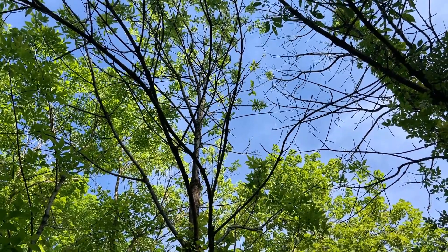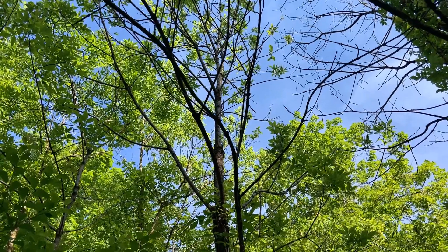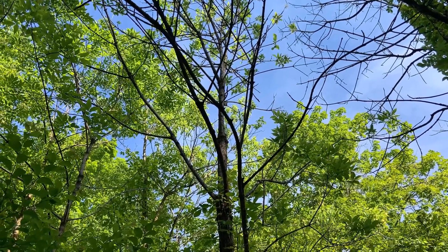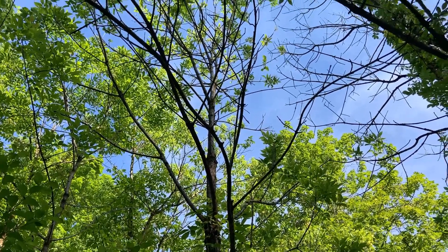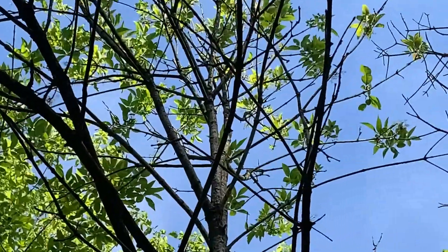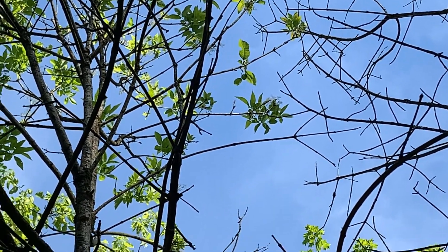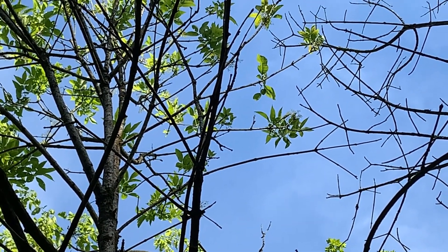I'm looking up at the crown of one of these white ash trees that I actually planted back in the early 2000s — probably 2001. Unfortunately, the emerald ash borer has taken its toll on these trees, and this is the only one that's still alive. I'm trying to zoom in a little bit — you can see there is some foliage up there.